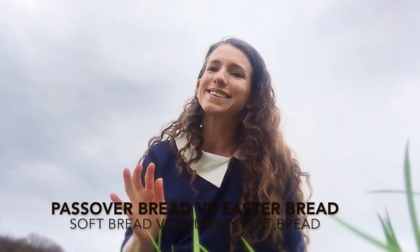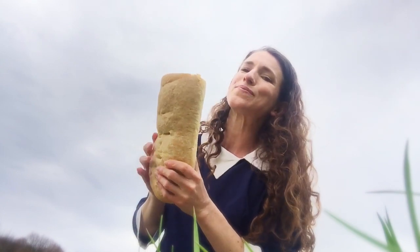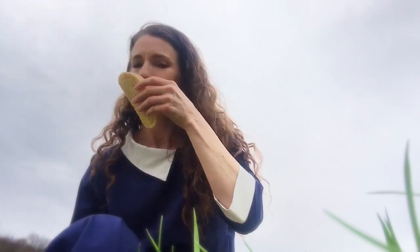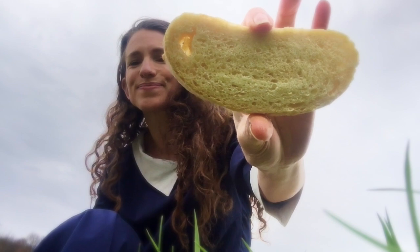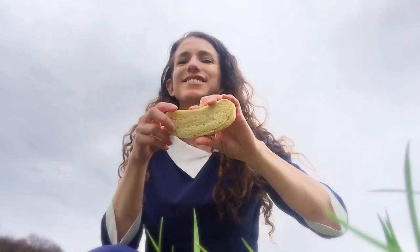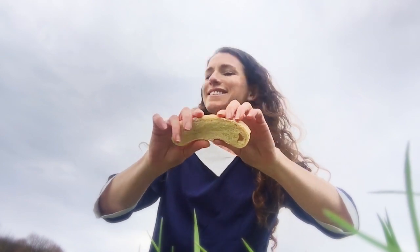I just wanted to show you what Easter bread looks like. Delicious, warm — did I say delicious? Oh it's so wonderful. Oh that looks so good, doesn't it? So this is delicious soft bread, perfect for eating with your Easter dinner.